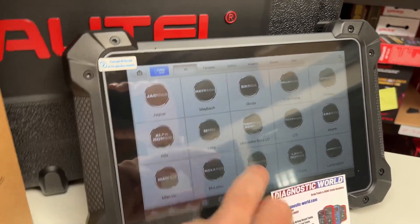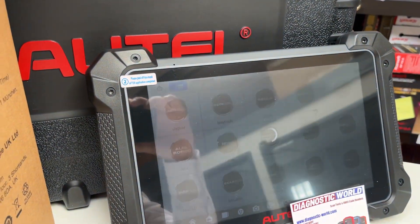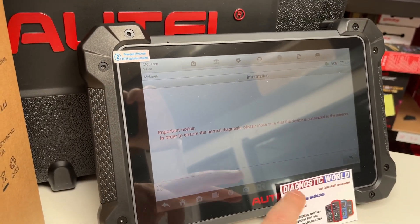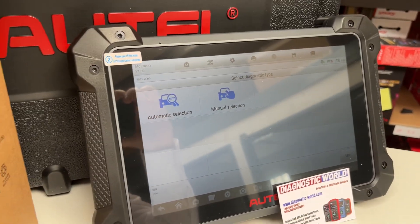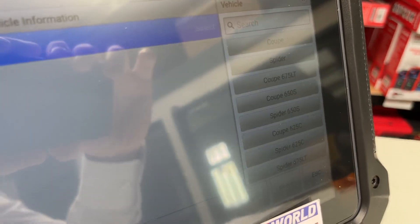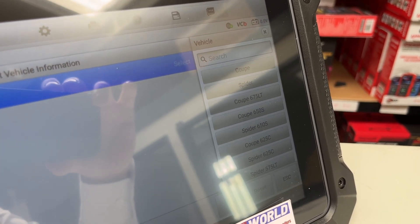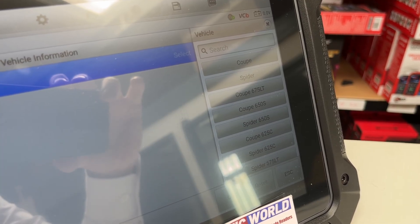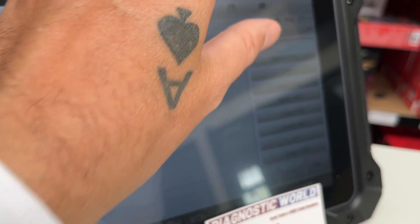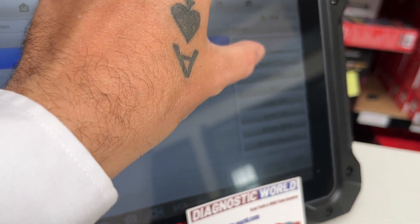We're going to go to standalone diagnostics. We'll just click okay and bypass the main screens since we're not in a real-world situation here. We're going to go to manual selection, and on the left-hand side it gives us a list of all the McLaren cars it will cover. As you can see, we've got the Coupe, Spider, 675LT, 650S Coupe and Spider, 575LT, GTR, 570S, 540C, 570S Coupe and Spider, 540C Coupe and Spider, GT, and 720S Coupe and Spider.